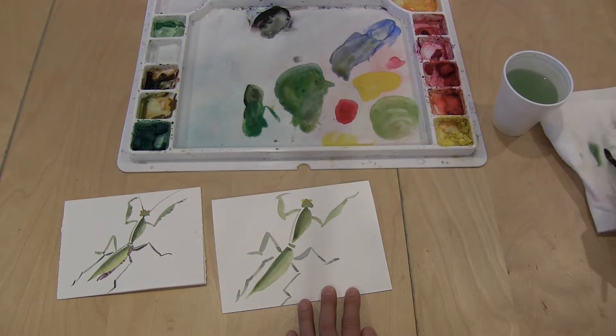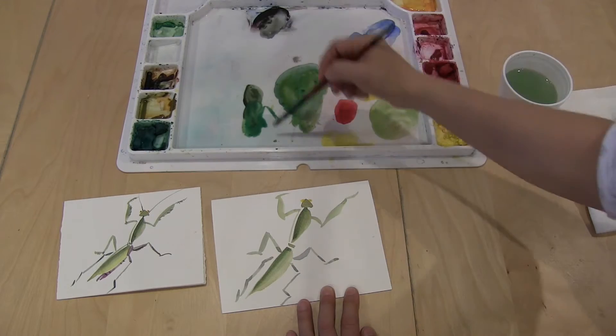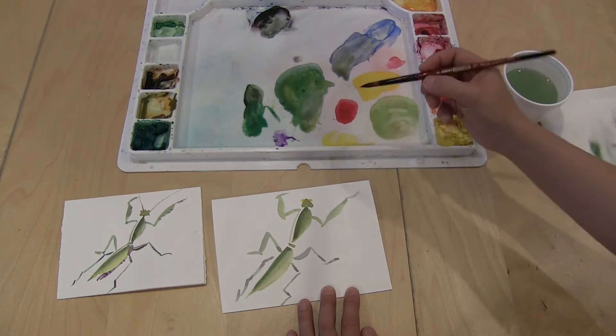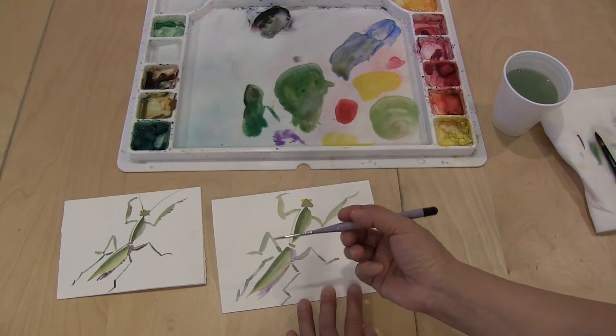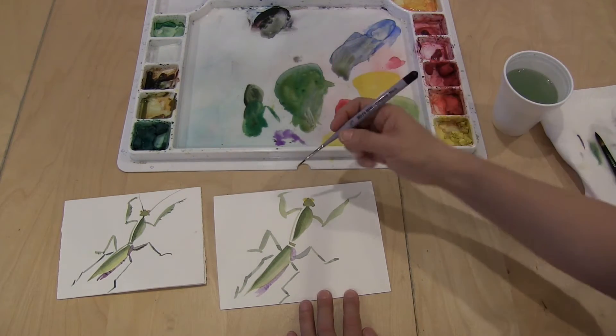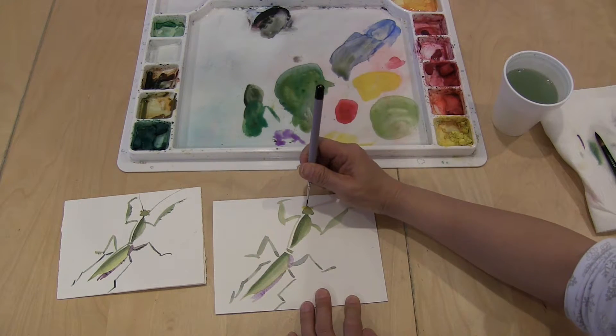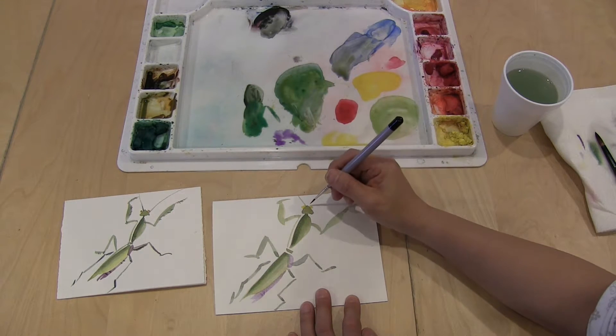I'm going to clean my brush, and this part is going to be purple, so I'm adding a little bit of purple. I'm going to switch over to the liner brush, and with the green I'm going to add the antennas — and another one here.